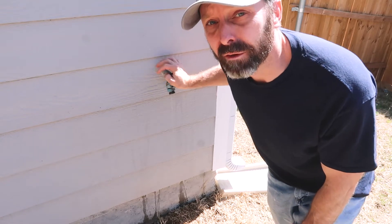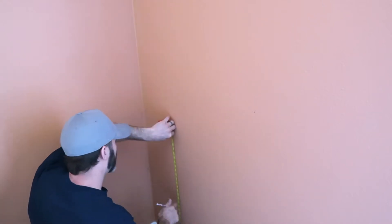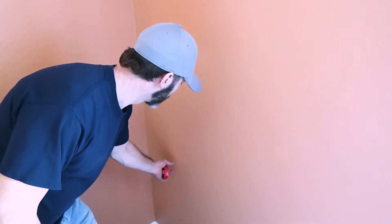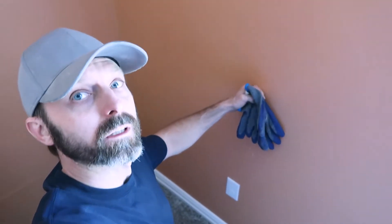Here's the inside wall where the faucet is. I've measured the exterior from the window so I can get an idea of where it sits. This is basically where the faucet is, so I'm going to cut a hole here and see what's going on.